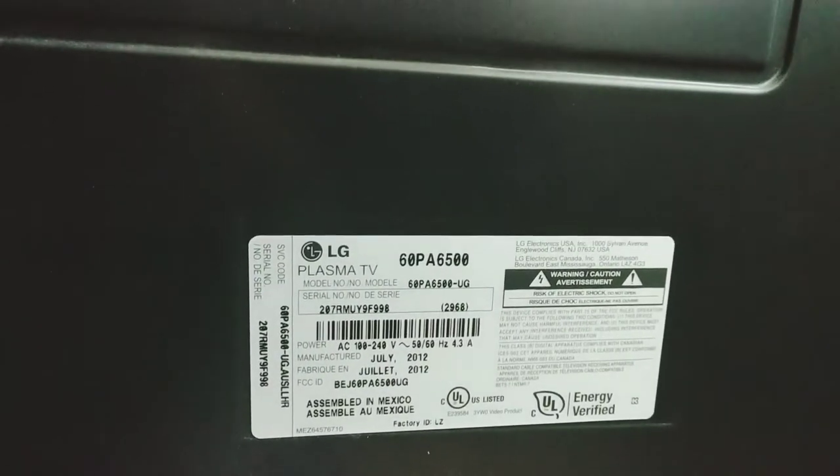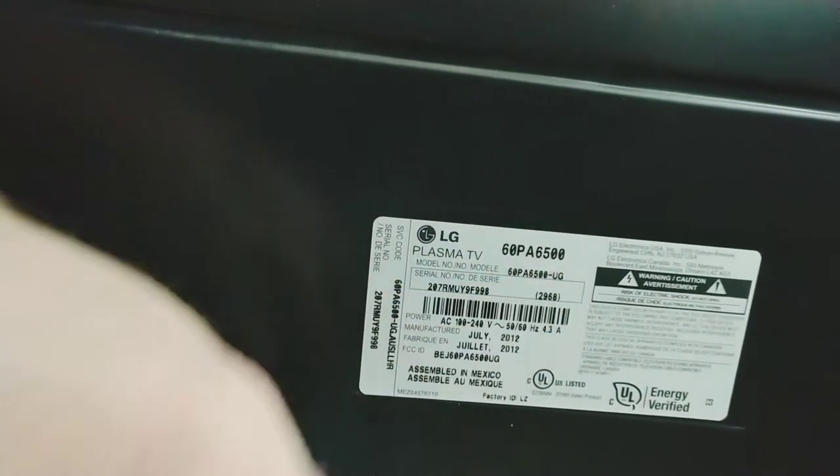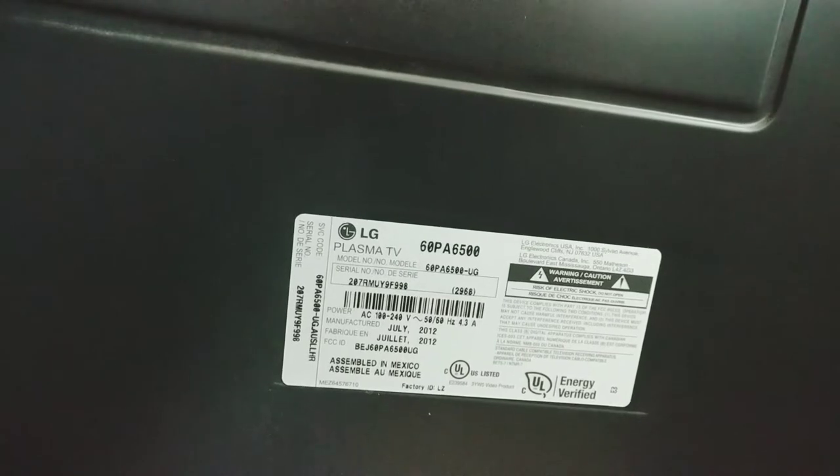I got this LG Plasma TV — it's a 60PA6500-UG model number. The owner said that it randomly shuts off while it's on. It will come back on, but it just randomly shuts off, so let's see.